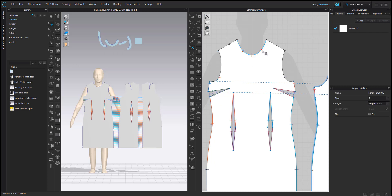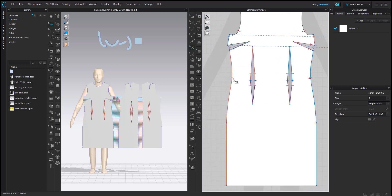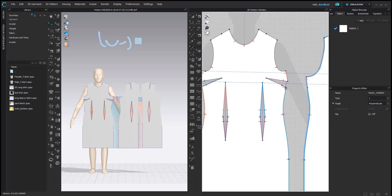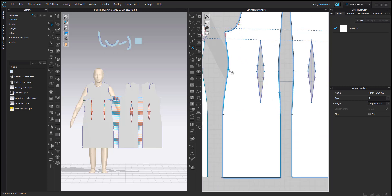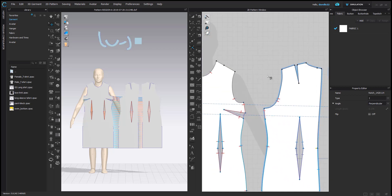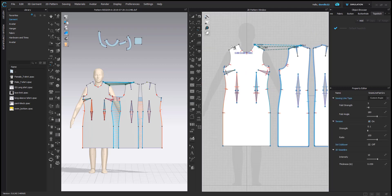Now I'm adding my darts. This pattern comes with darts already, but the stitch lines also have darts, and I like to add the stitch-line darts as well. I try to catch every notch so that when the pattern is printed out, the person sewing can understand what's going on with these lines.